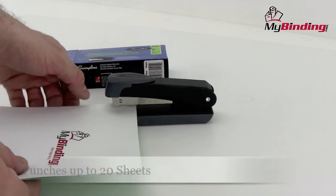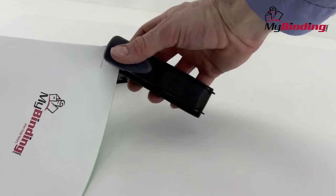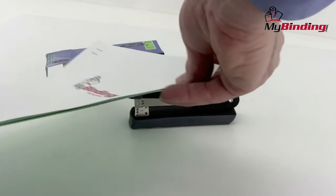It's small, it's convenient, it works really well. It can punch up to 20 sheets at a time. It works flat on a desk as well as in the hand. It's built solid to last and has a nameplate on the bottom.